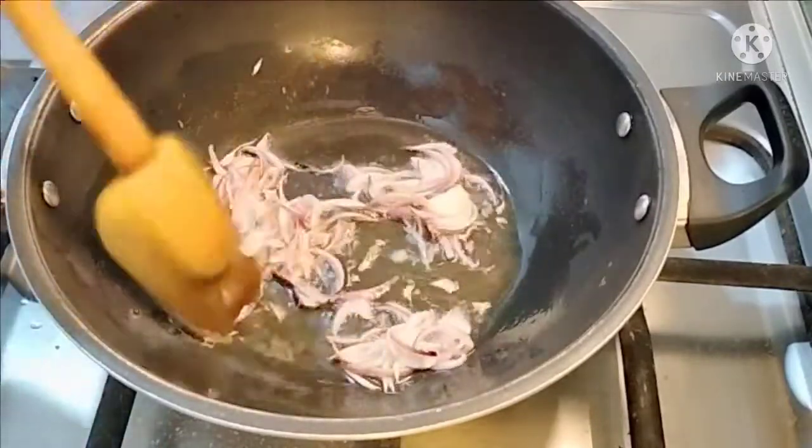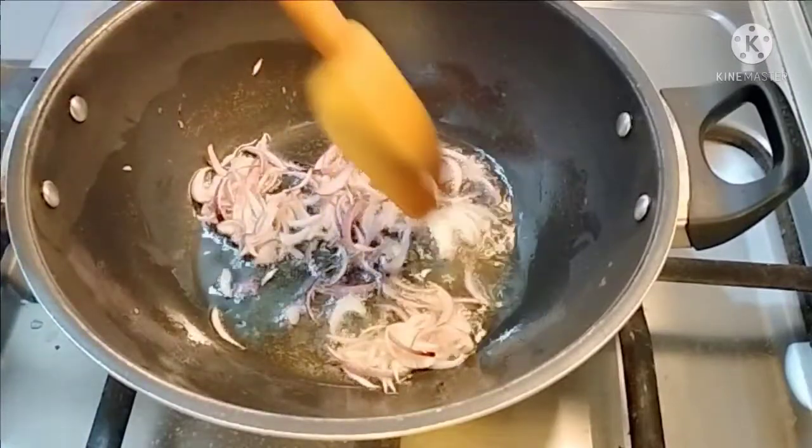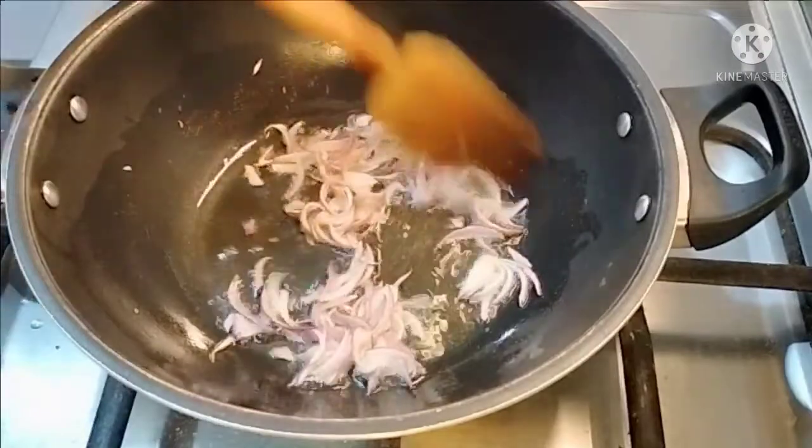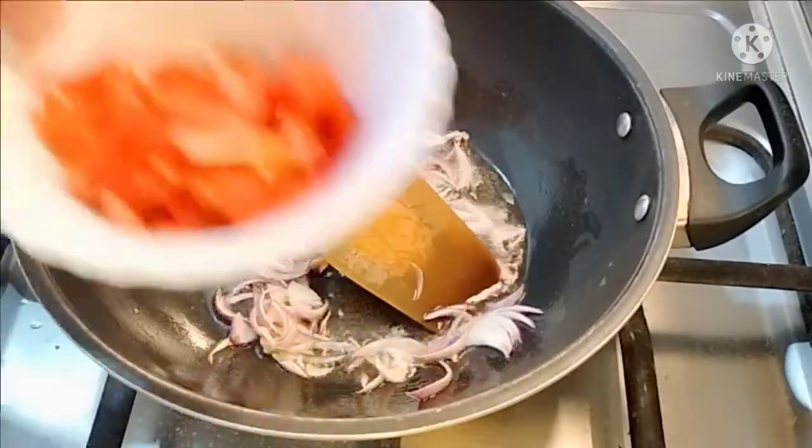Then we put the masala. We put the masala and what we put in the masala — we put it in the same amount of tomato.